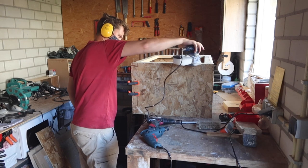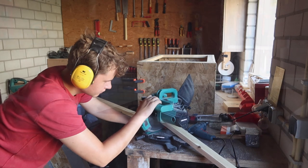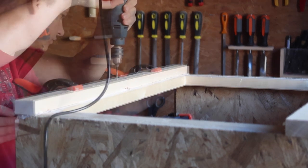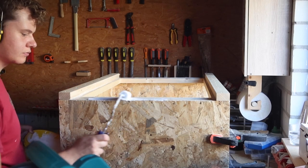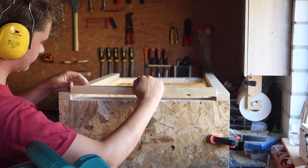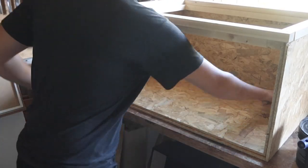Once the outer layer was attached I sanded everything down. Next I cut up a few more boards and secured them to the top — these boards will add a lot of strength. I aligned these with the outside of the second layer so the outside of the tank is completely smooth, but at the top and the front of the tank there's a recessed edge. On the top this will allow me to add a screen lid, and on the front side it will hold the glass in place.